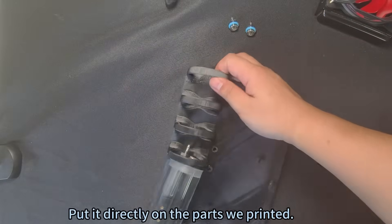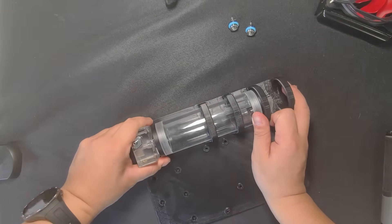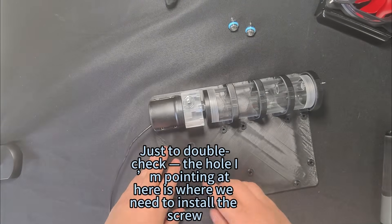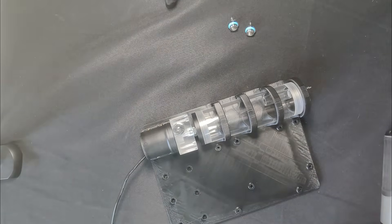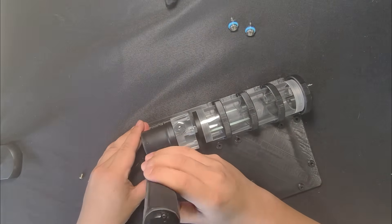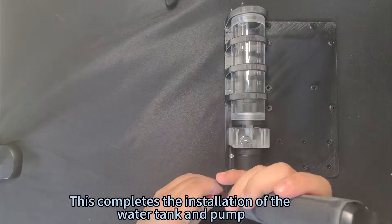Place the tank directly onto the printed parts. After putting it on, install the screws for the water pump. The hole being pointed to here is where we need to install the screw. Screw on the four short set screws that came with the kit. This completes the installation of the water tank and pump.